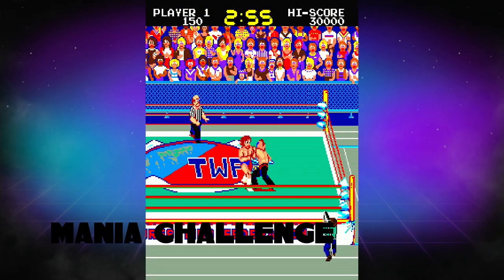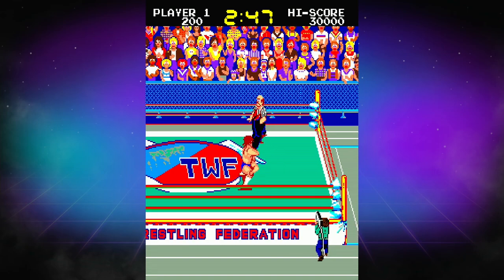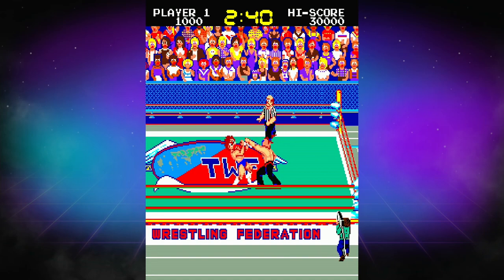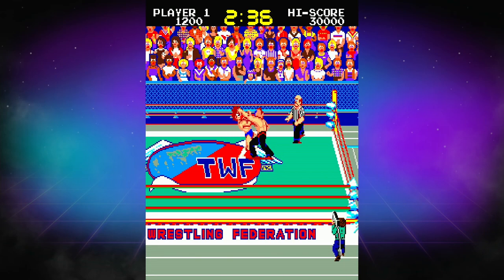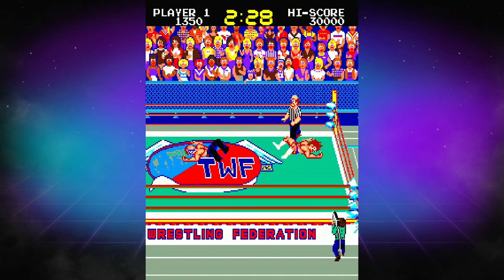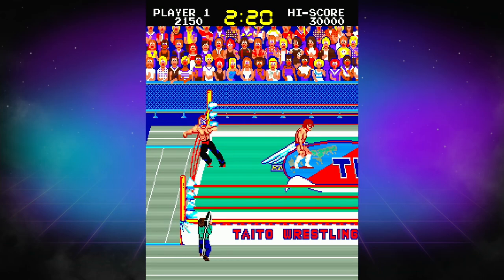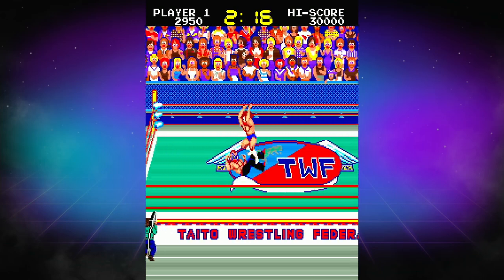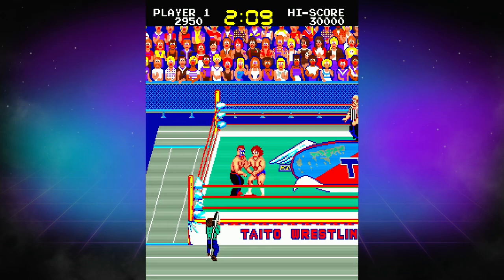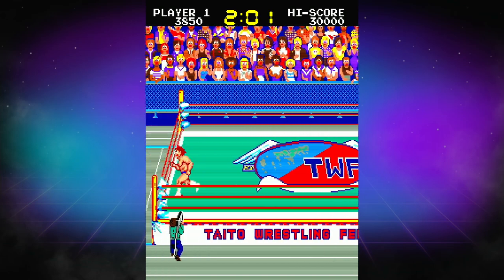Next up, we have Mania Challenge, a wrestling game. I didn't think this one was very fun — it looks good for what it is, but I want to spend more time with it because I think there's some promise here. Arcade wrestling is a lot of fun, but I couldn't get into this one. I had a hard time determining when my opponent was injured and where my own health level was at. When I got pinned, I didn't really feel like I should have been. Maybe it's just getting more familiar with the game, but initial first impressions were not terribly positive. I'll give it another shot.